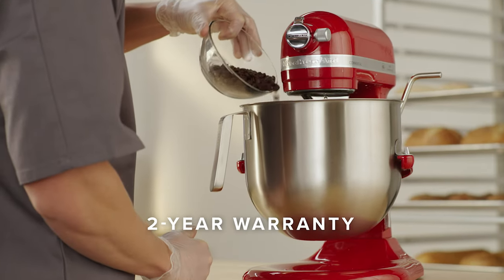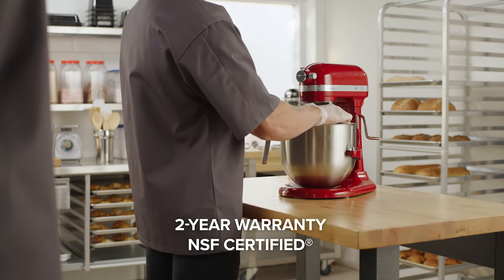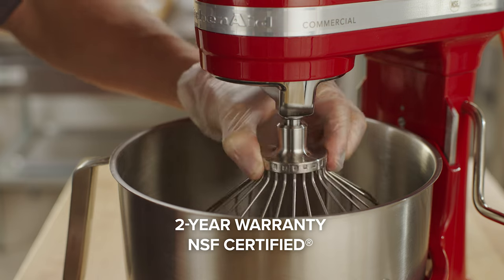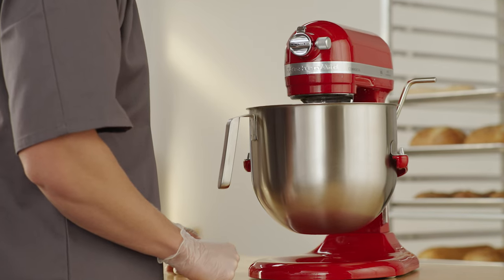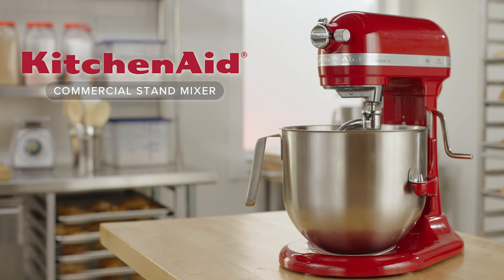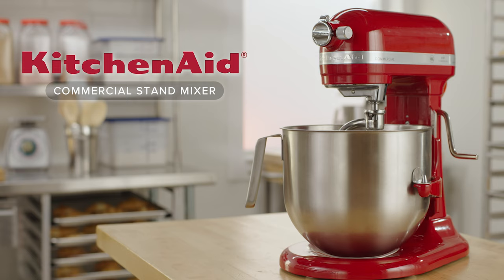These stand mixers are backed by a 2-year warranty and are NSF certified for commercial use, meeting internationally recognized standards for safety and sanitation necessary in commercial and institutional kitchens. Add the KitchenAid Commercial Series 8-Quart Stand Mixer to your professional kitchen today.